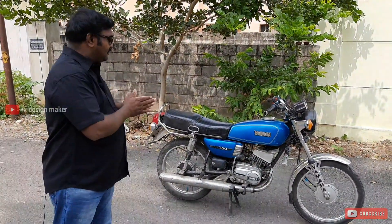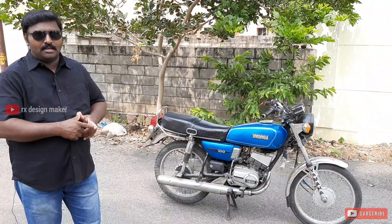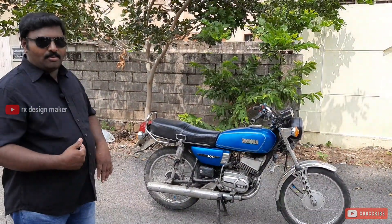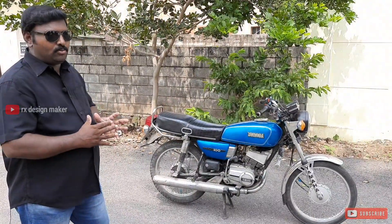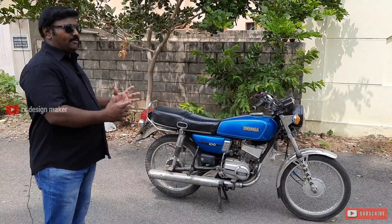We are ready to bring the vehicle into the RX Center. I am going to restore it fully. These are for our followers and subscribers. There are about 50% of the vehicle parts remaining. I am going to show you all the details.